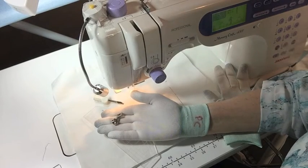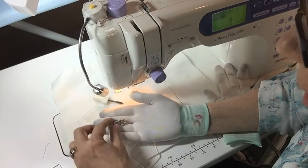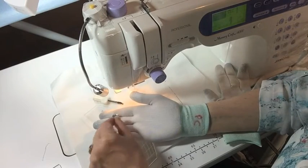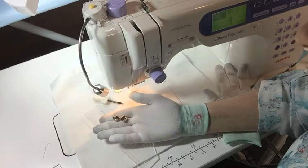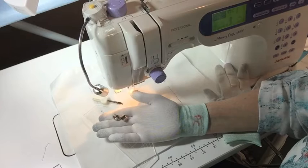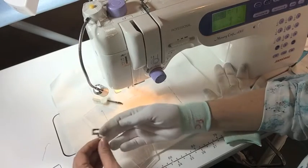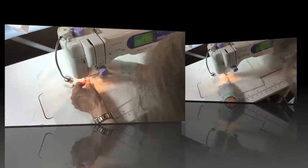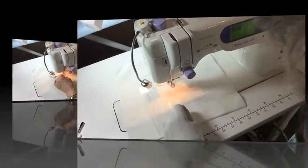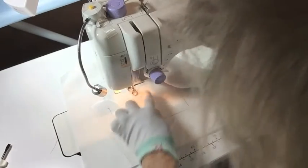Welcome to my machine. As I said, I would show you the ruler foot. This is the ruler foot that you can get, and you get a different size depending on whether you have a low shank machine, a high shank, or a medium shank. But we can help you with that. It's very easy to put this on — you just slip it on to bring up your bobbin thread. There it is.